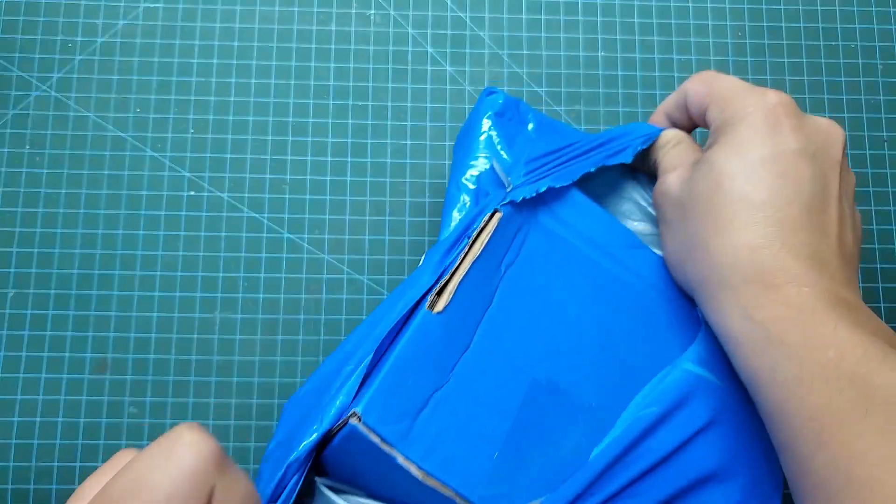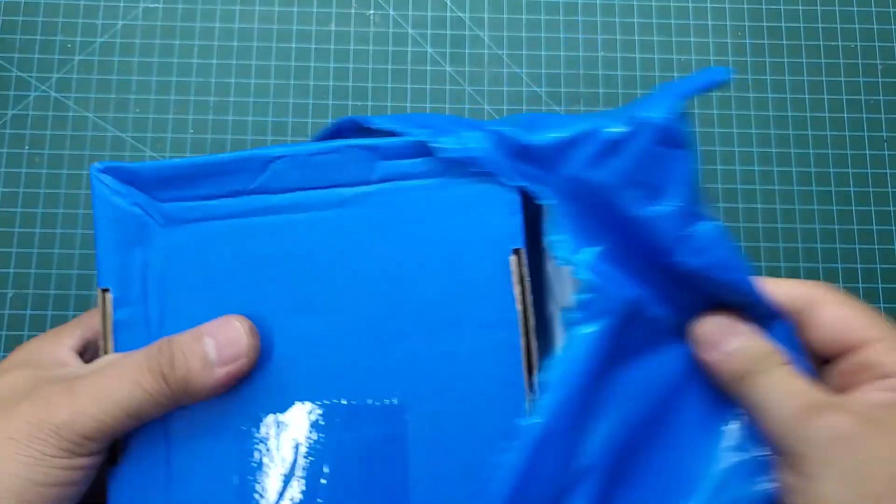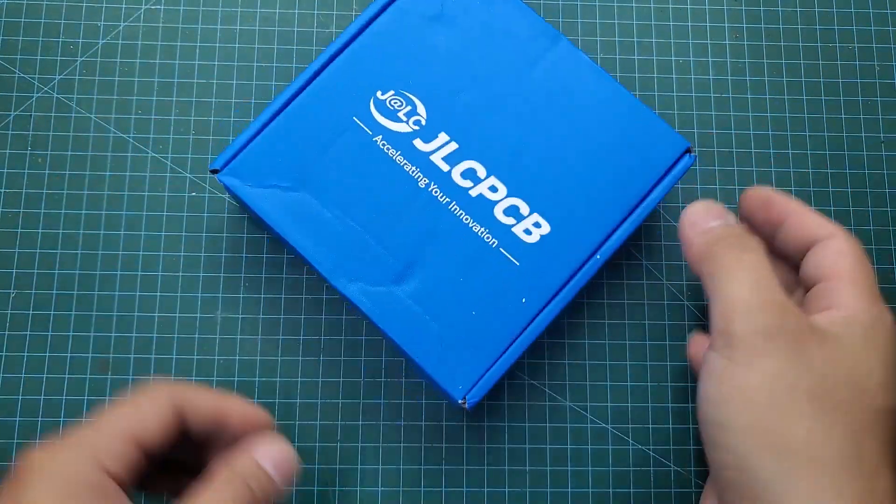After waiting for about a week, you will receive your PCB. And as always, the quality of the PCB is excellent.